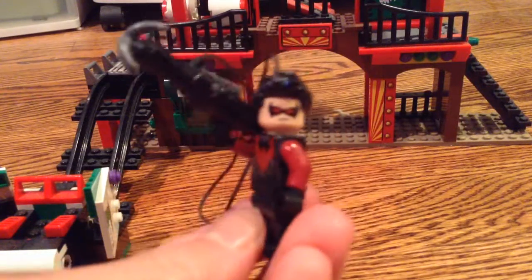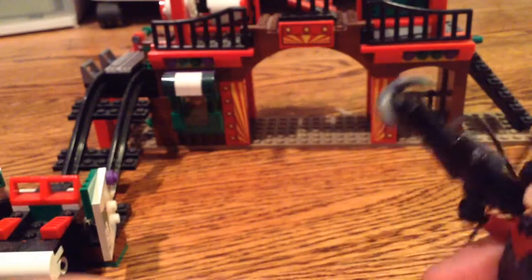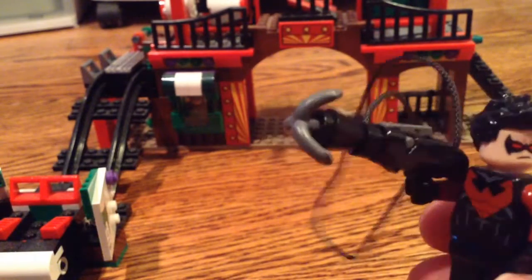Hey guys, CamDateen here, bringing you a tutorial video on how to make a custom Lego Batman grappling hook.